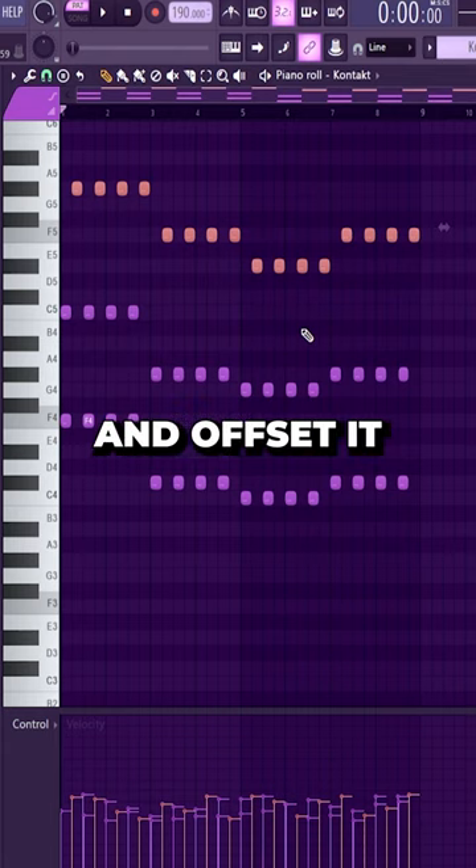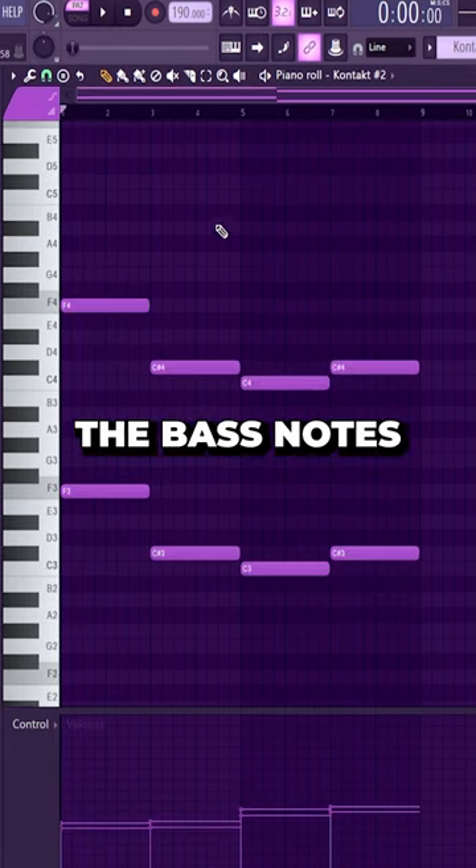Then bring the third of the chord up an octave and offset it. With another piano, layer the bass notes.